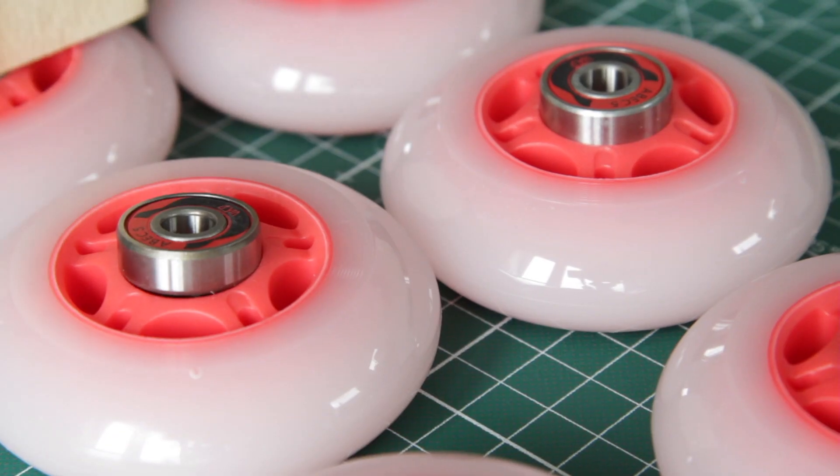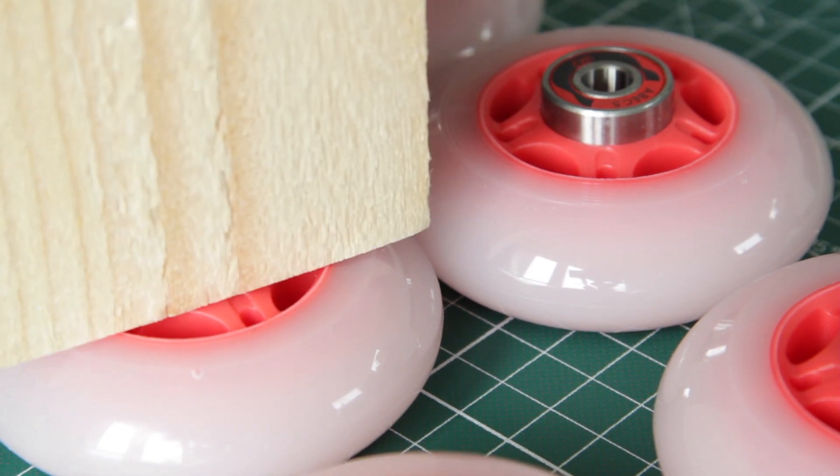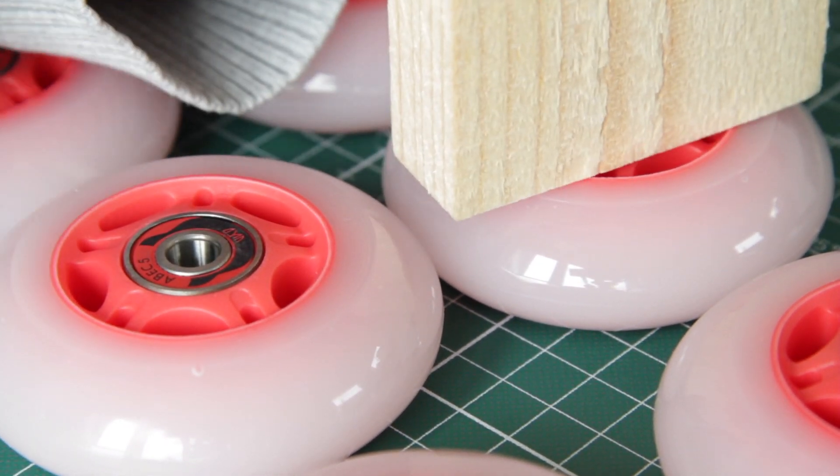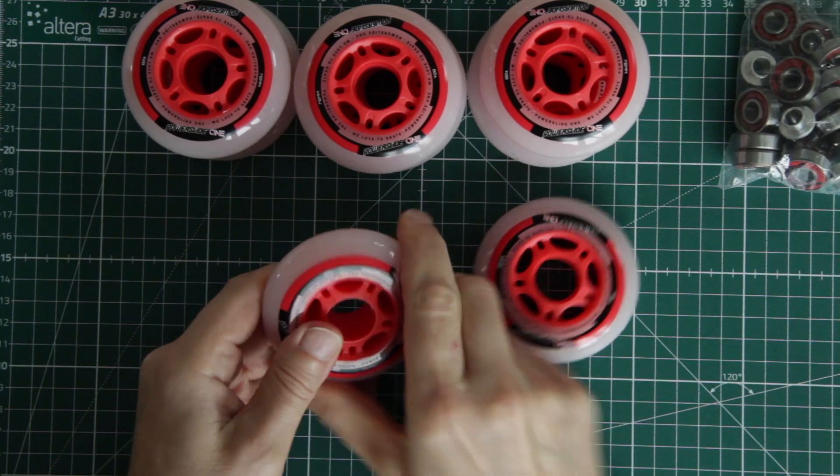How should we design this? I have, of course, to think more about this. I also need to come up with a way to drive these wheels with sufficient force and speed.